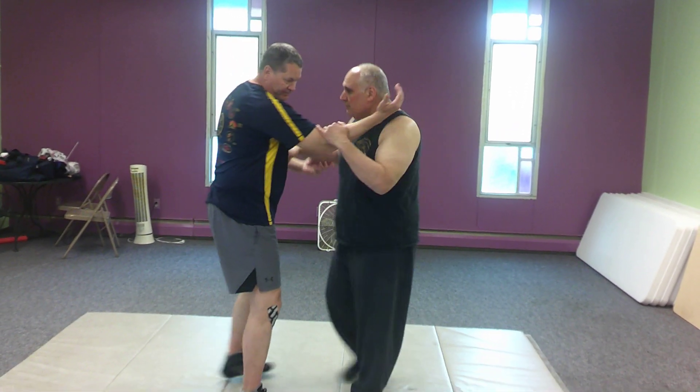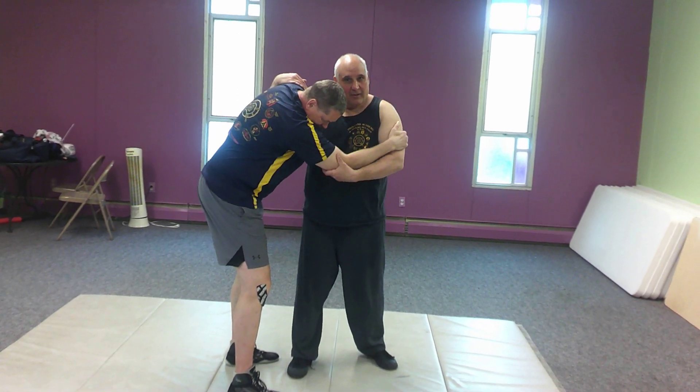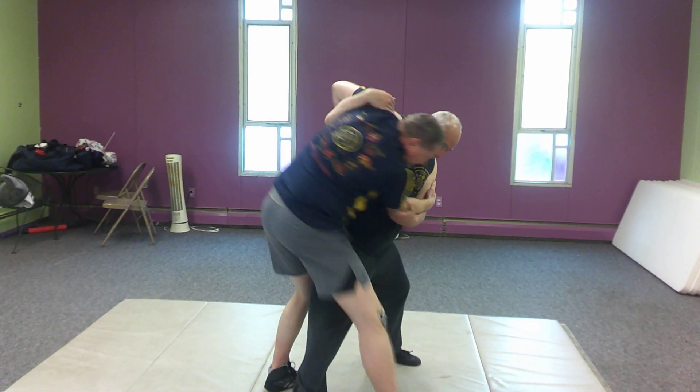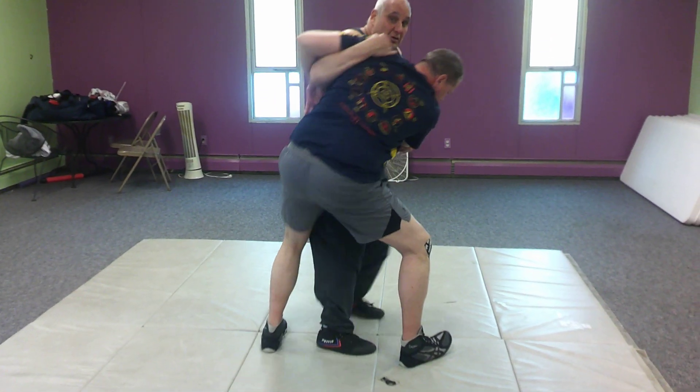So from here, I come in and get that underhook right here. I grab him — since I don't have a gi, I grab him right by the elbow. Now I'm going to step over here. When I pivot, you step over my leg. Now my right leg, I'm going to hook here.